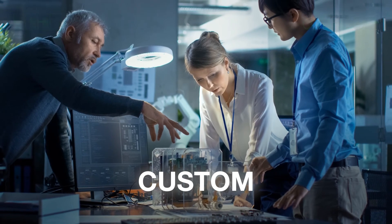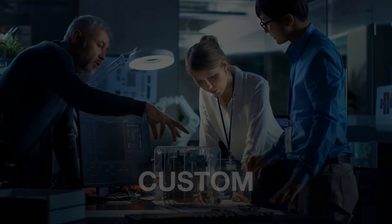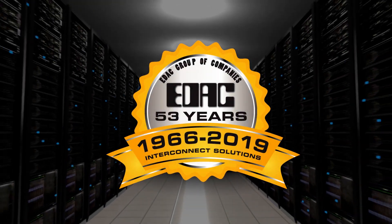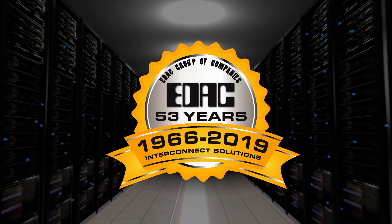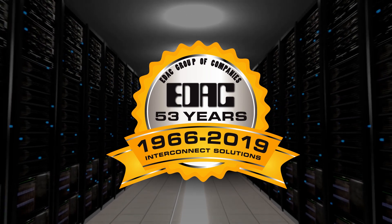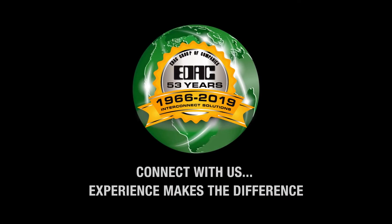Including specialized solutions. With over 50 years of experience in connector design, EDAC has one of the broadest offerings of interconnect solutions. Connect with us.